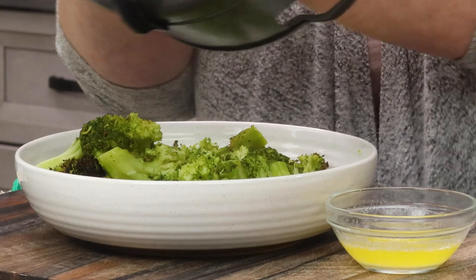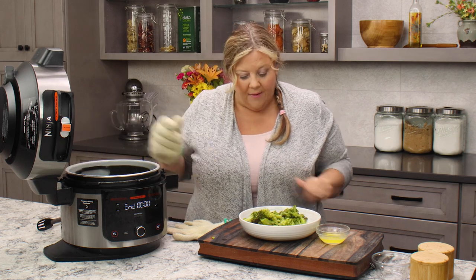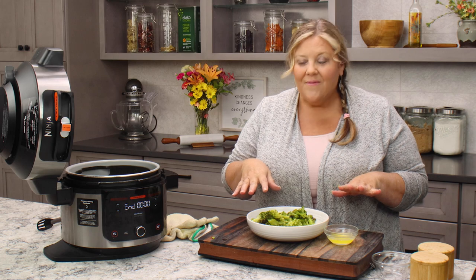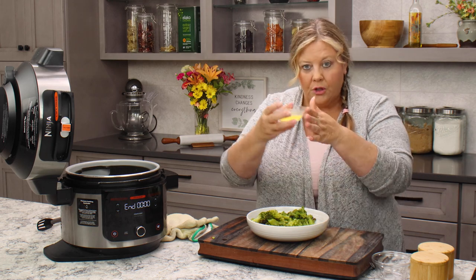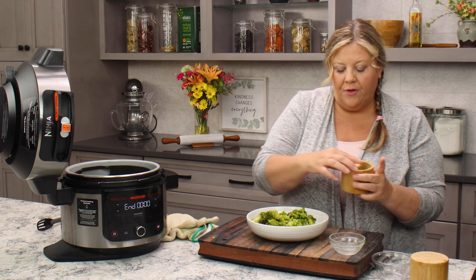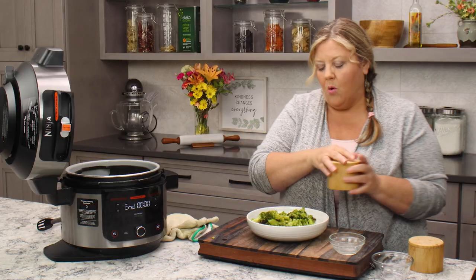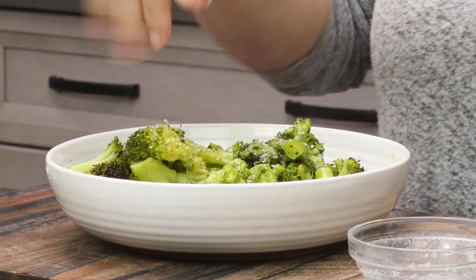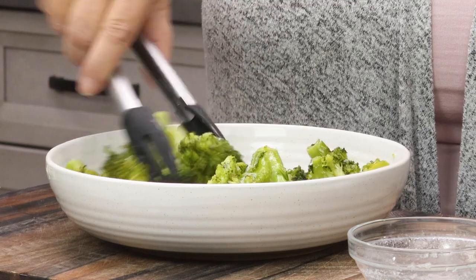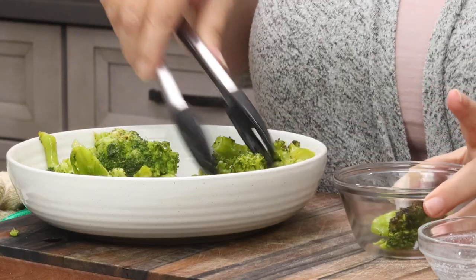Let me go ahead and dump all that broccoli out — oh my gosh it looks beautiful, absolutely beautiful. What I like to do is simple salt, pepper, and butter. You can put whatever you want — a cheese sauce, whatever. I melt two tablespoons of butter and put it over the top of the broccoli, then about an eighth of a teaspoon of pepper and a quarter to a half teaspoon of salt. Of course you can use lemon pepper seasoning or whatever you want.